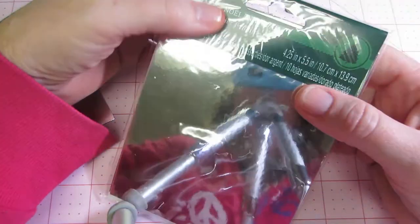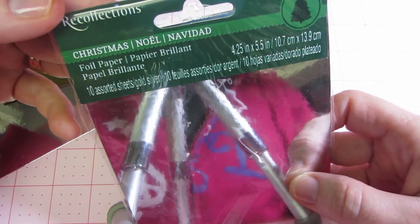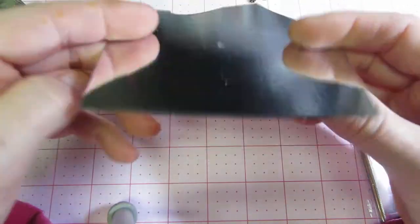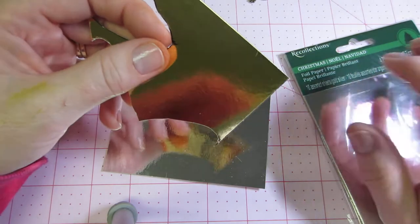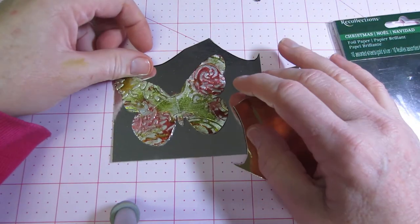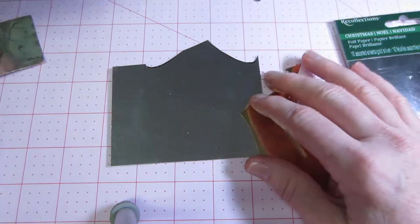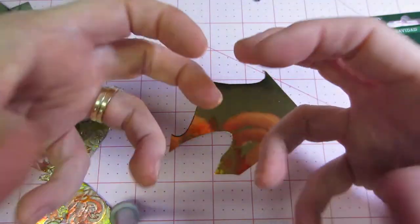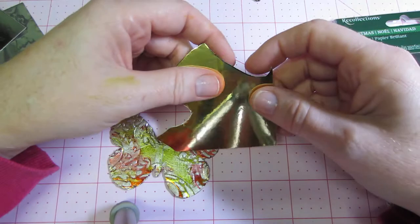So I decided to trace the butterfly wings onto this paper — Recollections puts this out. It's a foil paper, actually like a cardstock, pretty thick, and it's mirrored on both sides. This pack was gold and silver; I think there's also green, red, and different colors, but I only got the gold and silver. I traced the butterfly onto here and used the alcohol ink first before embossing, which worked much better. Then when you emboss it, it comes out all throughout the design, up and down and all around. I ended up mod podging it.